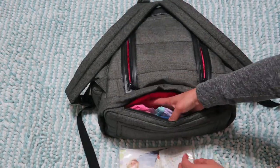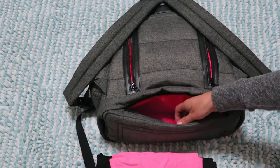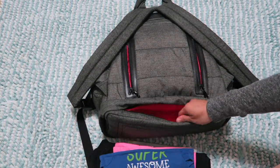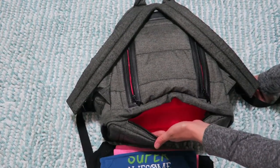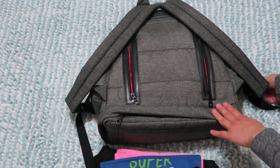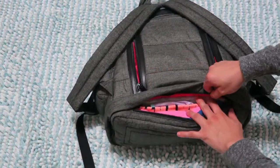I keep a top, some underwear, and leggings for my daughter — one outfit — and a little onesie for my son. This bag didn't come with a changing pad, but that's fine for me. However, if you had a newborn who always needs diaper changes, this hidden compartment would be the perfect spot for a changing pad, diapers, wipes, diaper cream, and all the little baggies.